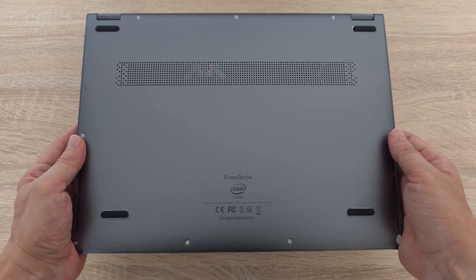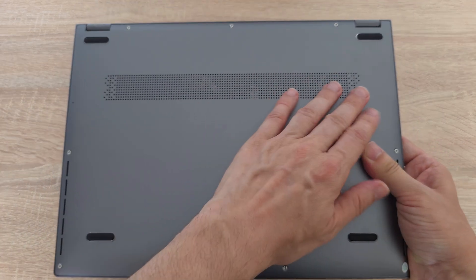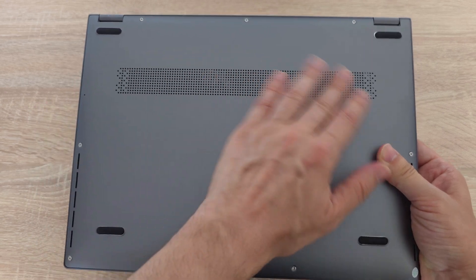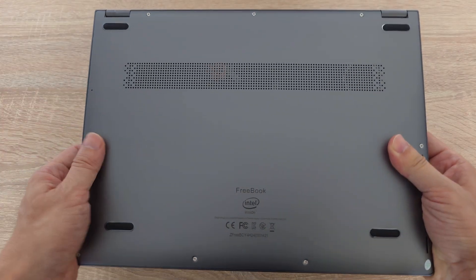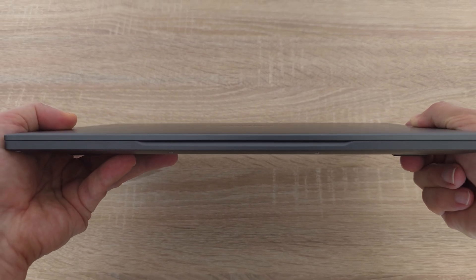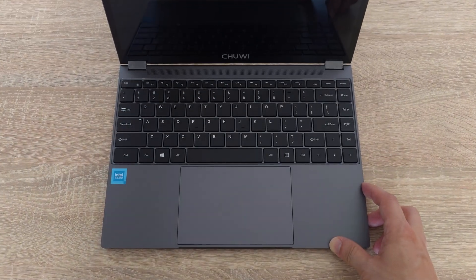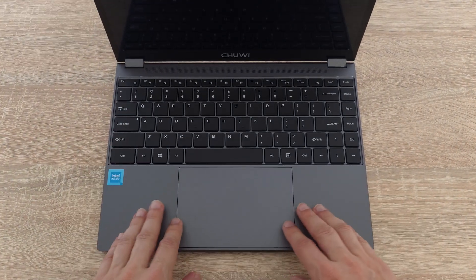When we flip it over there is a large grill intake. The notebook features an active cooling fan — despite that it's super quiet, you'll barely hear it running. The front is sleek and slim with a precise machine cut edge for opening the display. It looks and feels premium, offering a seamless experience every time you open it.